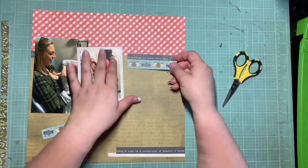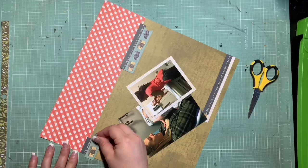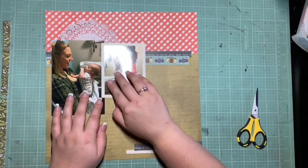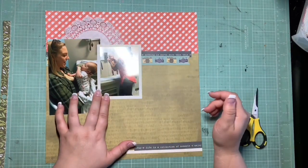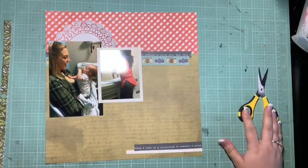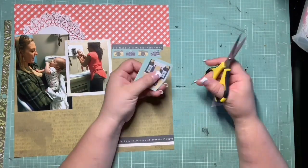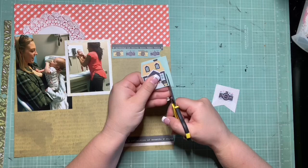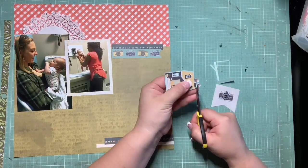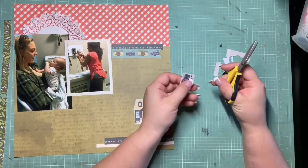I don't need a whole lot on the left side because I end up scooching the photos pretty far over to the left. There's a tiny aqua heart on the navy blue strip and I don't want to cover it up — that's why I keep moving it closer to the left. There are a bunch of circular elements in the sketch, so I really wanted to pull those into this layout. I thought about pulling in a white doily up there, which I would have loved, but for whatever reason it wasn't working for me this time.